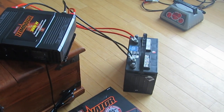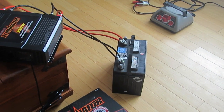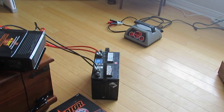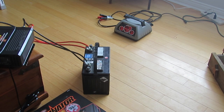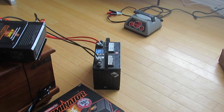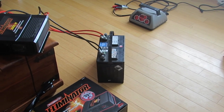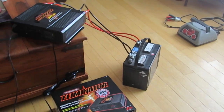You can hook batteries up in parallel so that you have a bigger capacity, meaning you can run lots of appliances over a longer period of time. And a solar collector can be charging the whole battery bank, not just one. If you've already charged this battery, you're just wasting solar energy by keeping it attached to only one battery, so having a bank of batteries would help solve that problem.